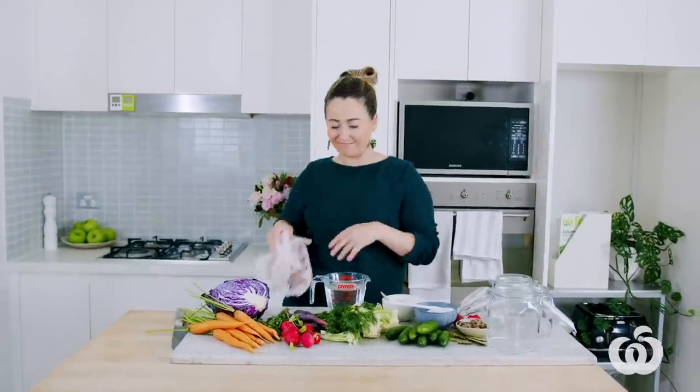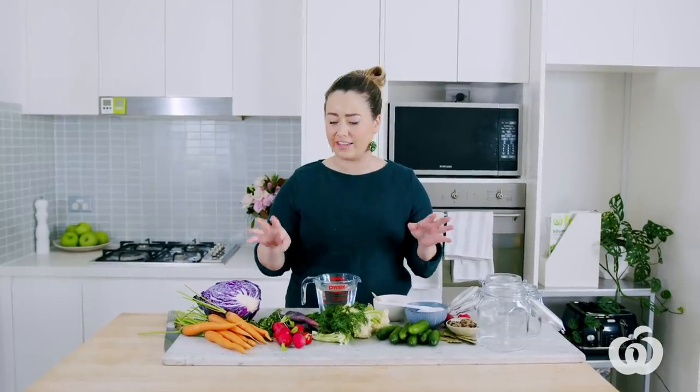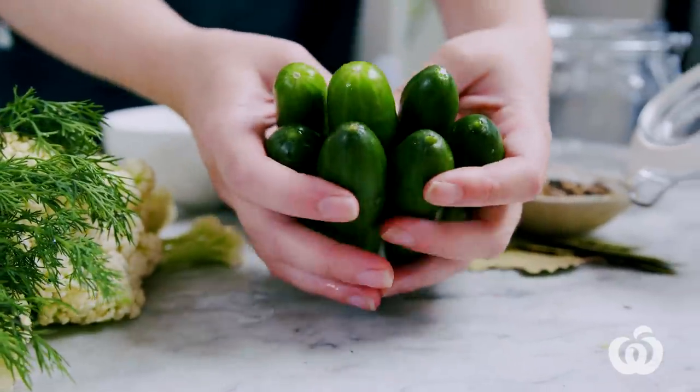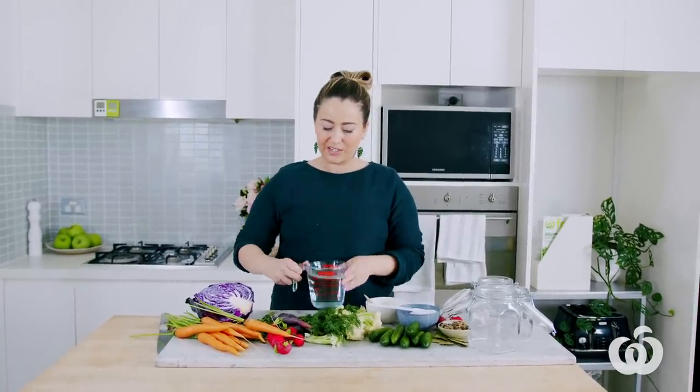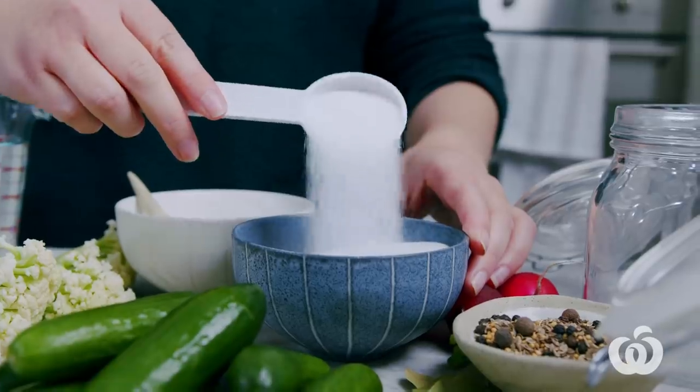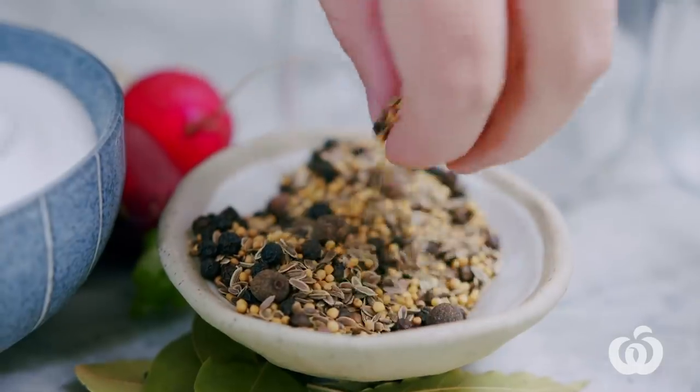So clean hands, and I'll talk you through the ingredients. You can choose any fresh fruit and vegetables you like — literally anything — but what's great for pickling are hard veg like carrots. You can also use things like cucumber; I've got some little cute baby cukes here. For our brine, I've got some white vinegar — you can use any vinegar you like: red wine vinegar, rice wine vinegar for Japanese-style pickles — and then some rock salt and caster sugar.